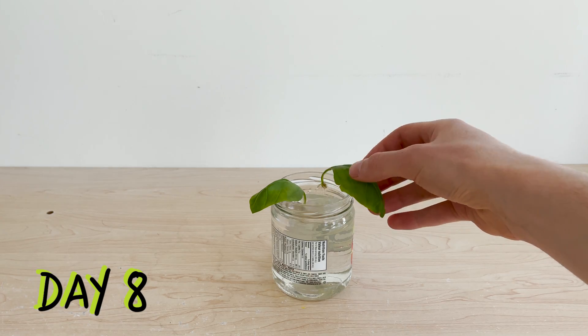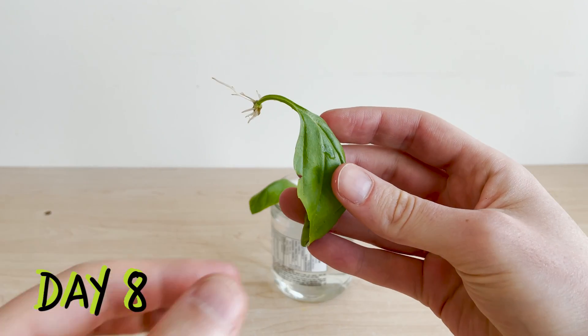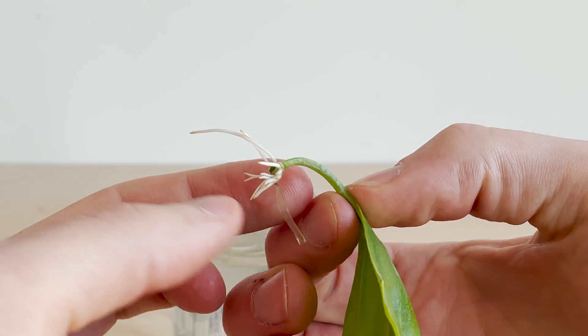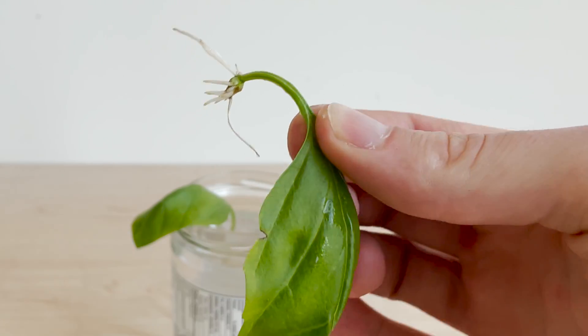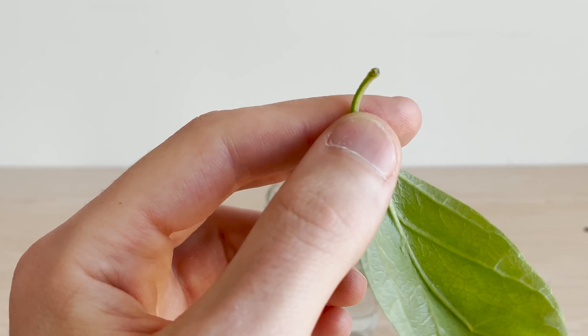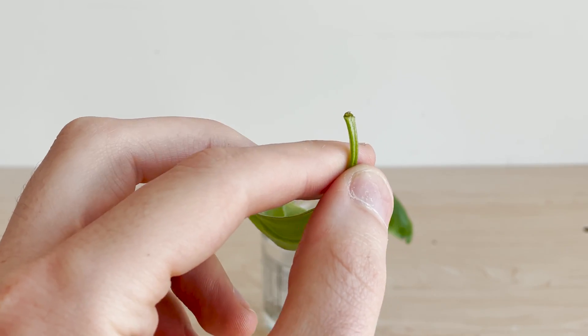Checking in on day eight, we can see that one of our leaves has propagated and has some small roots developing. This is the leaf that also had a small strip of stem attached. Our second clean-cut leaf looks the same as it did originally and there are no roots forming yet.